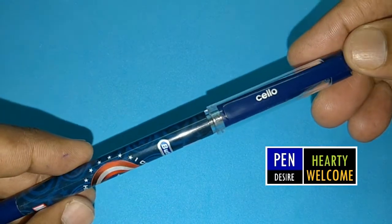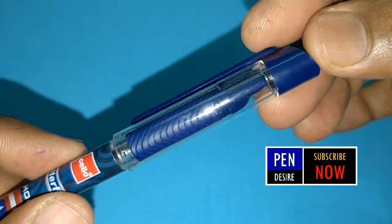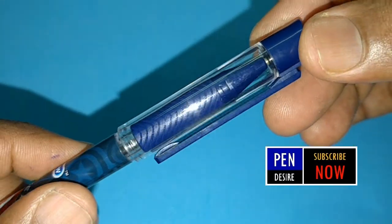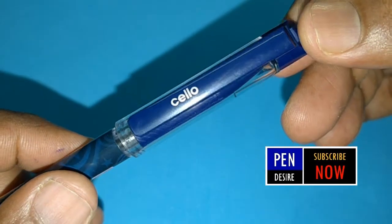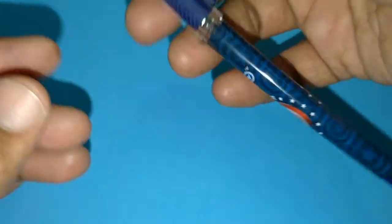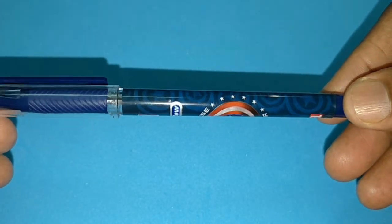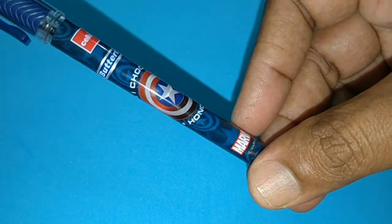Pen Desire welcomes you. Let's take a look at the Cello Butterfly Marvel and its writing experience directly. The design of the pen is attractive, and it is for children and for child-hearted adults too.